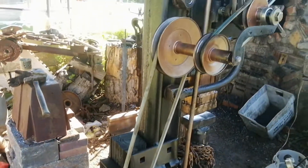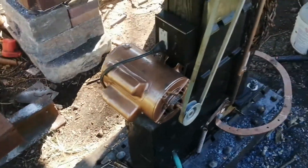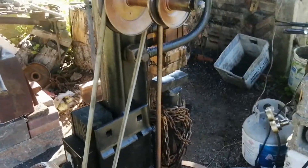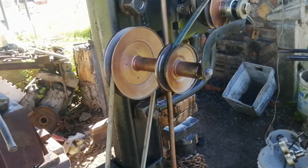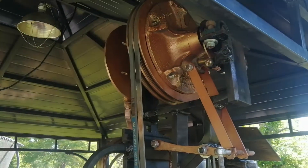As it is now, it runs pretty well off regular 110. Going from 3600 RPMs on the motor down to a speed that gives me two to three beats per second on the hammer took some speed reduction, so I just have a bunch of old pulleys salvaged off of tractors and belts from those, and that gets me my speed reduction.